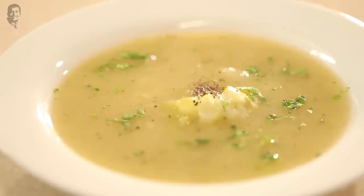So this is a tasty, delicious and healthy soup. What are you waiting for? Eat, eat, eat! And don't forget to like, share and subscribe. Bye for now.